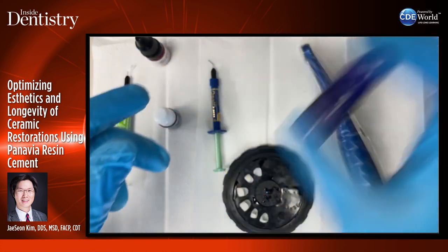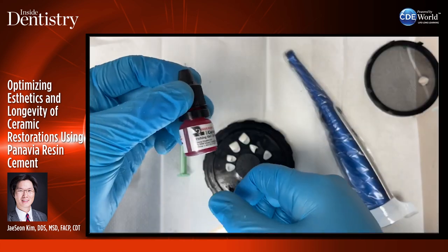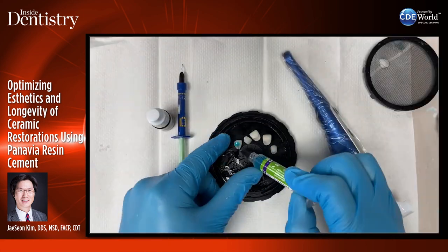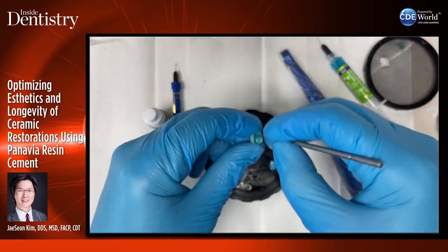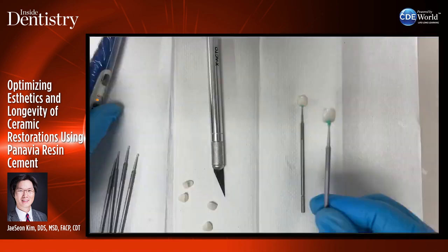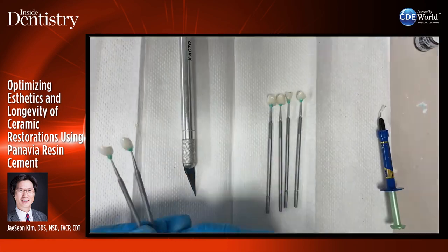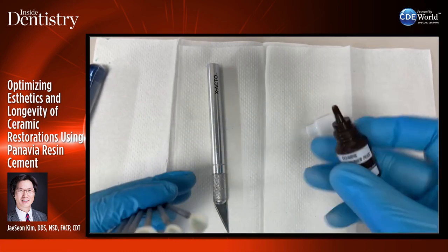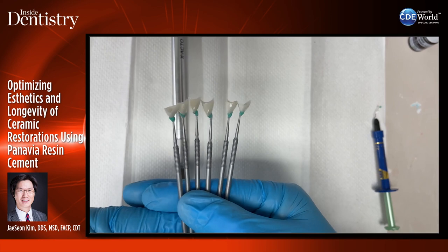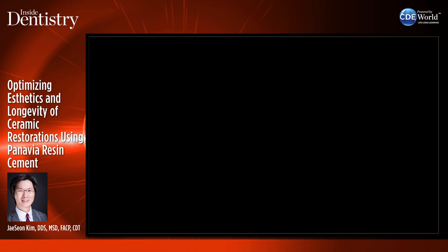Here is a video showing how I prepare my restorations in the lab after try-in. I use Katana Cleaner to decontaminate, then hydrofluoric acid — etch for about 20 seconds, rinse. Then phosphoric acid — this is for lithium disilicate restorations — scrub it in and agitate. I put distilled water in the ultrasonic, then use block-out resin on microbrushes — I call it making lollipops. Then I add Clearfill Ceramic Primer, remove the excess. I use a hair dryer to dry off the excess, and put Vaseline around the outside so the cement doesn't stick to adjacent restorations.